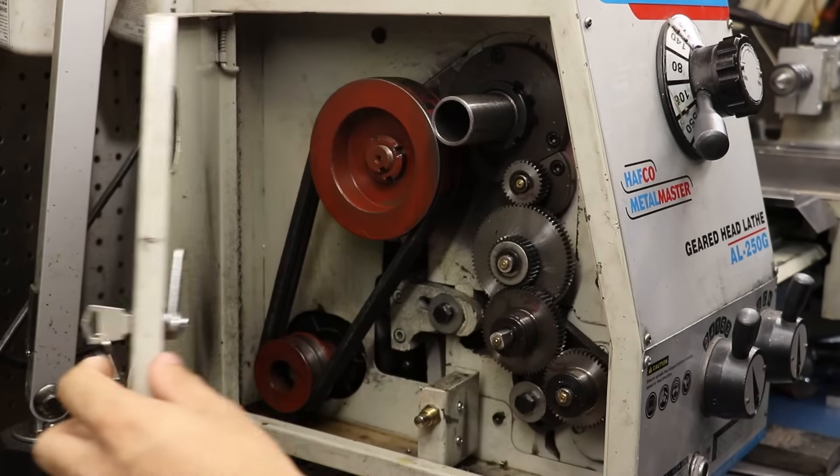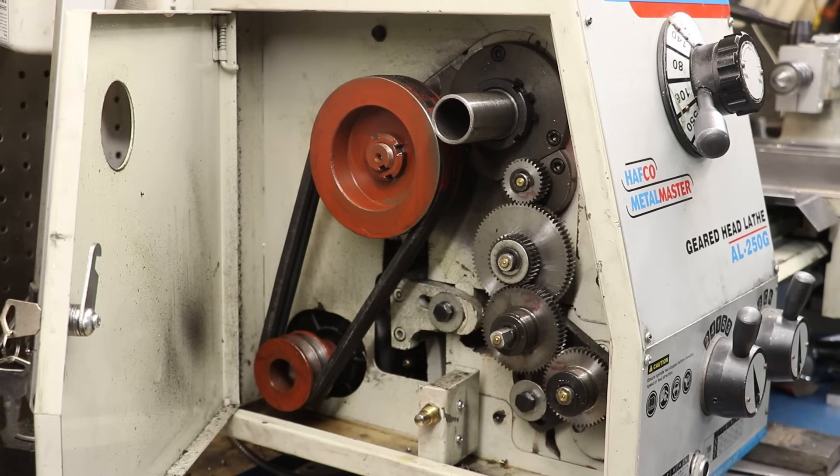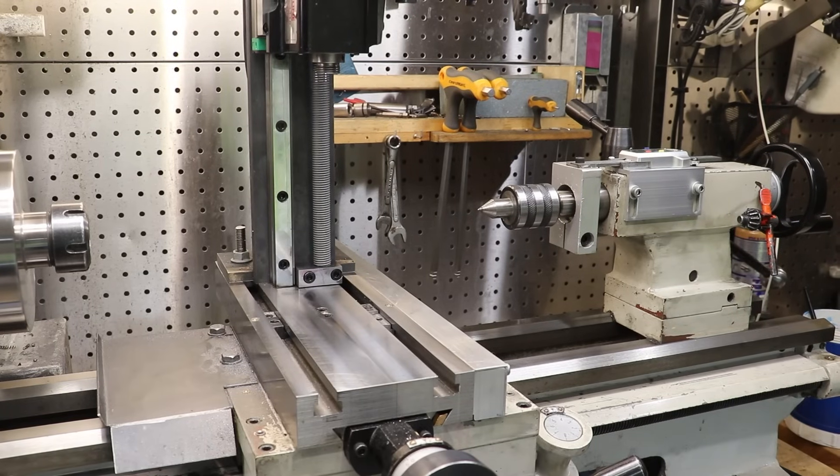Now at the same time, I also did think about adding some sort of click-spring style indexing mechanism to the rear end of the headstock. But the truth is, there really isn't a whole lot of room for mounting a whole lot at the back end of this lathe. Which I guess brings us to the crazy solution which I dreamt up.